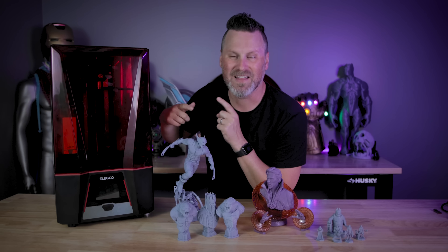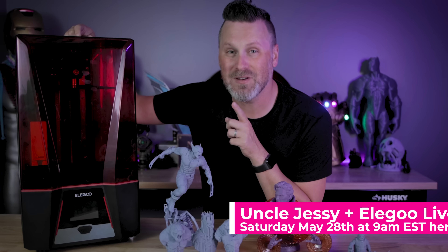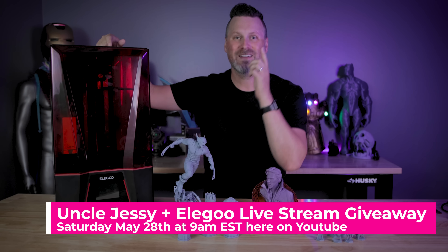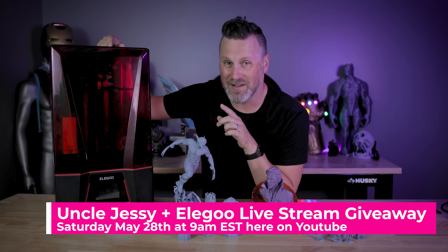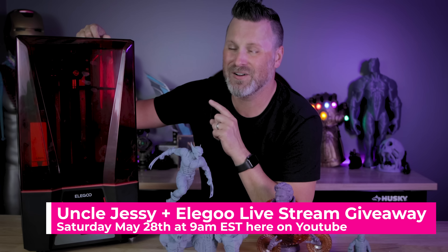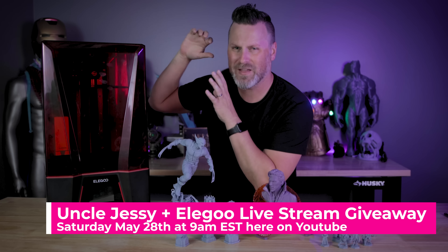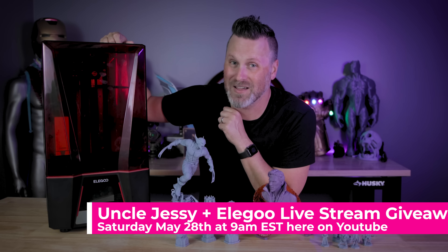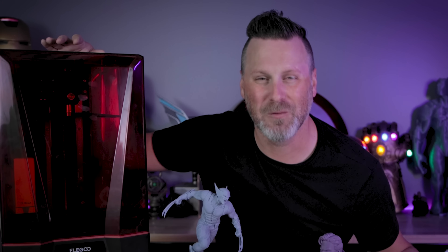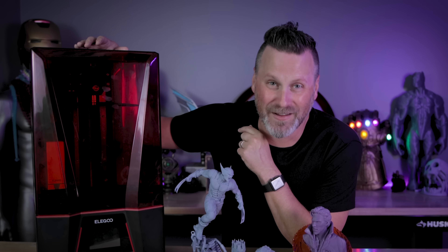If you're interested in winning an Elegoo Saturn 2 — along with potentially some other goodies — I'm going to be doing a livestream this upcoming Saturday the 28th at 9 a.m. Eastern New York time. Elegoo will be providing a handful of items to give away, including your own Elegoo Saturn 2, plus some other newly announced or not-yet-announced things. I'll also be doing a live unboxing and printing with the Saturn 2. It's probably going to be an absolute disaster of a livestream, but it'll be a lot of fun.